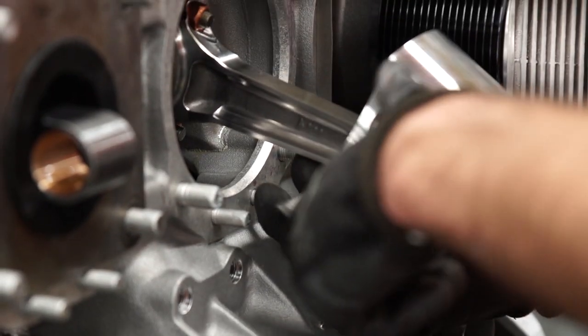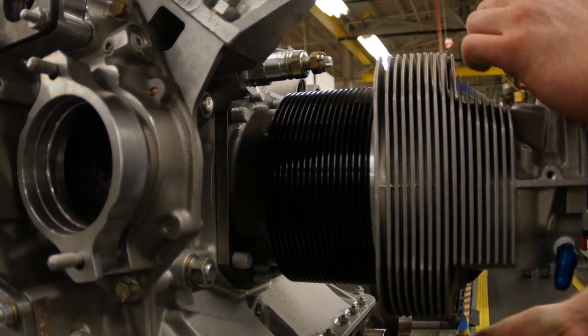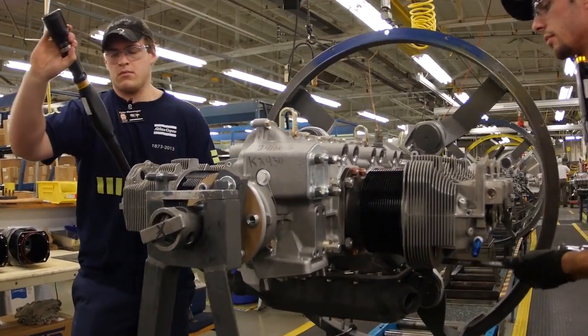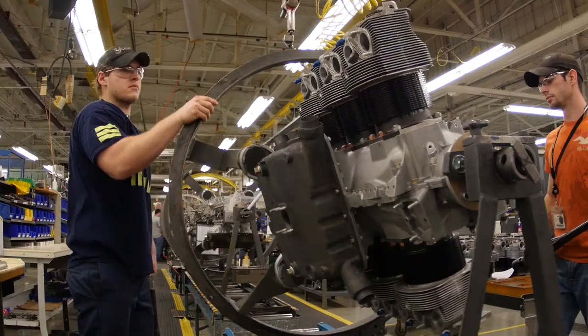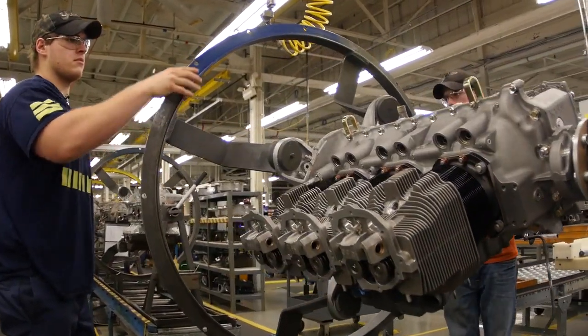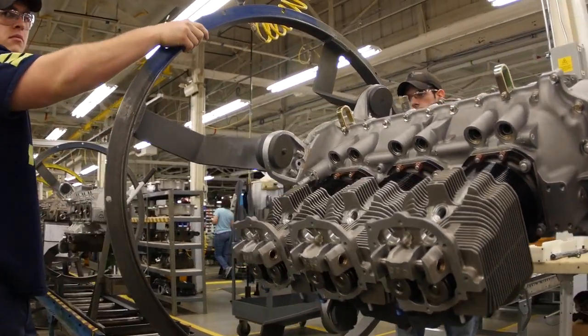The piston is then installed on the engine with the cylinder following on top. This step is completed by a team. Each member will apply the parts and then check for torque before the engine is rotated so their teammates can review the assembly and torque once again.